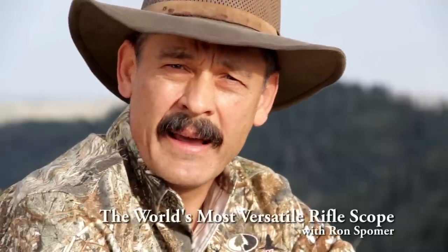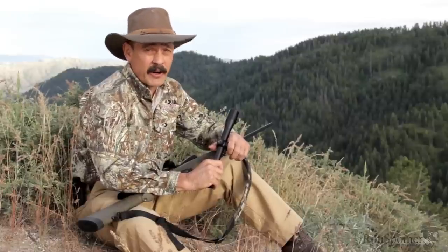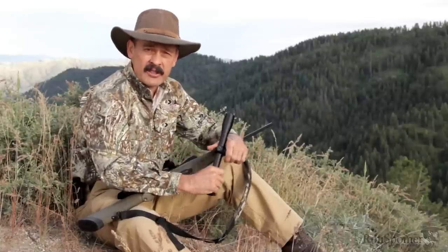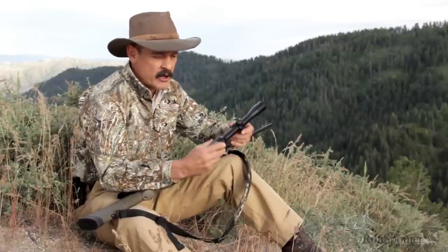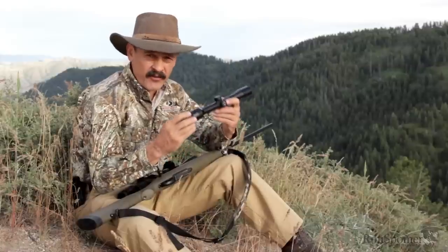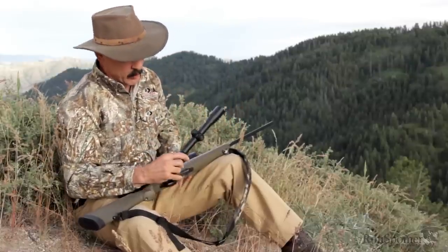Hi, I'm Ron Spomer. In 50 years of hunting and shooting, I've seen an amazing evolution in rifle scopes. Believe it or not, rifle scopes were commercially available before the Civil War — they've been around a long time. Yet 50-60 years ago, most American hunters were still using open sights, and then they moved to the 4x scope. A 4x scope is not really all that powerful, although in those days we thought it really was.